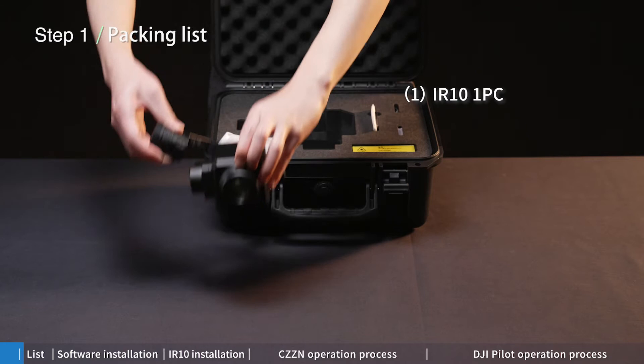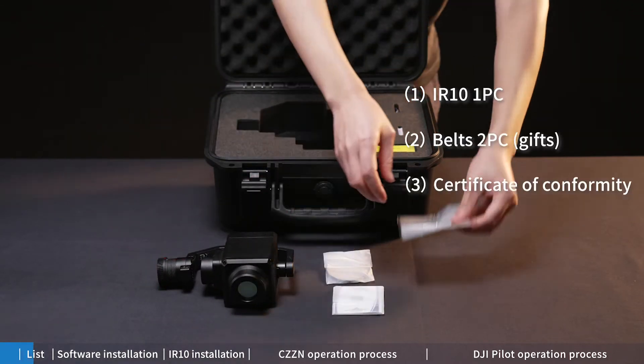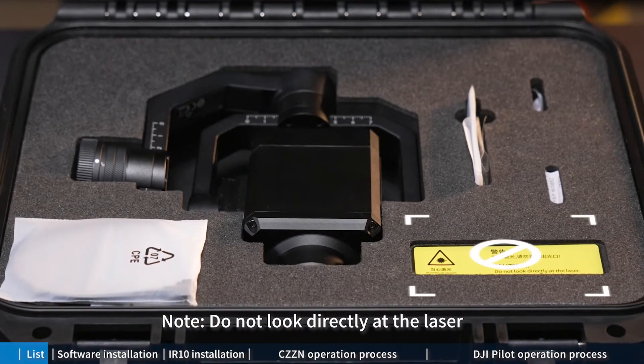The package includes: first, the IR10; second, cables to PC; third, certificate of conformity; fourth, desiccant. Note: do not look directly at the laser.